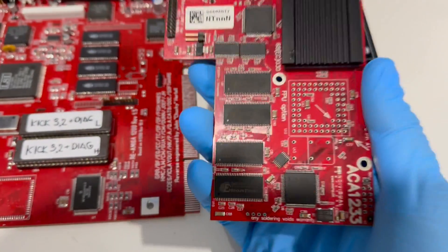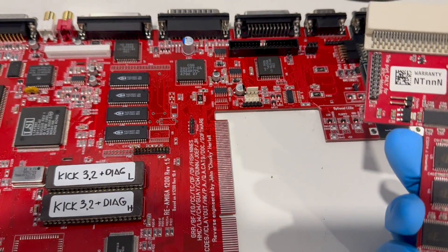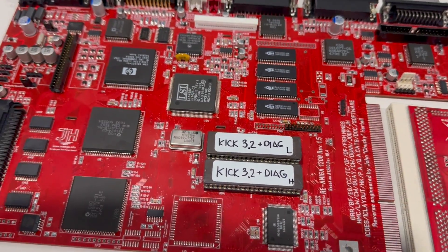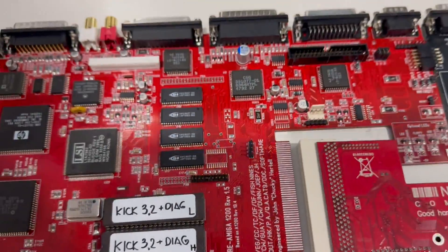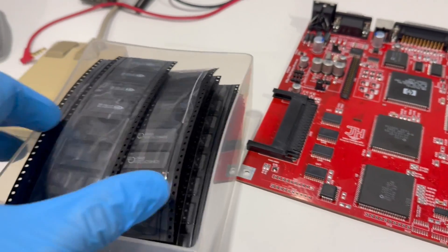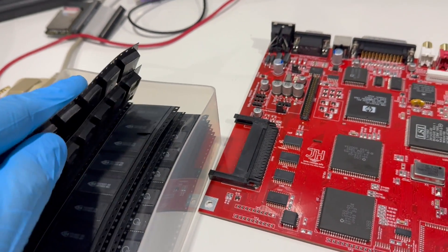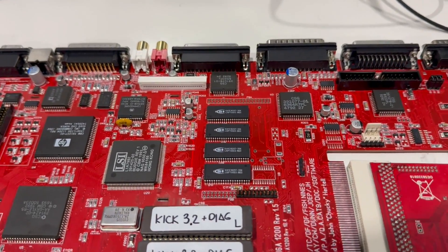I have tested it with ACA 1233. I also tested it with Terrible Fire 060 — works beautifully. I also tested a couple of different RAM chips that I have in my collection, and I must say they work beautifully. I have quite a few of different types, I use this board to test all of them and they work perfectly.